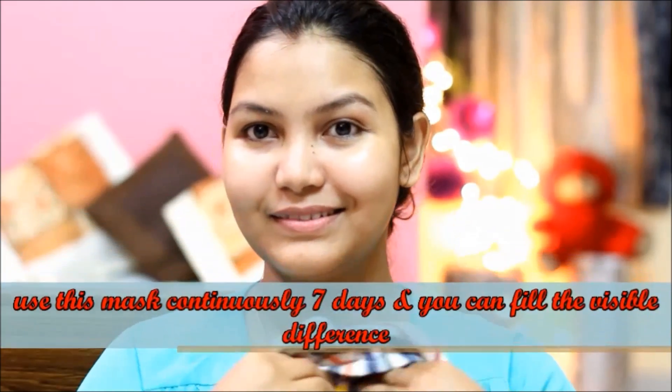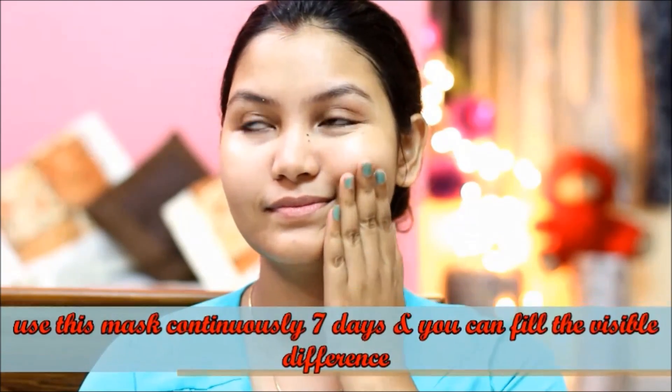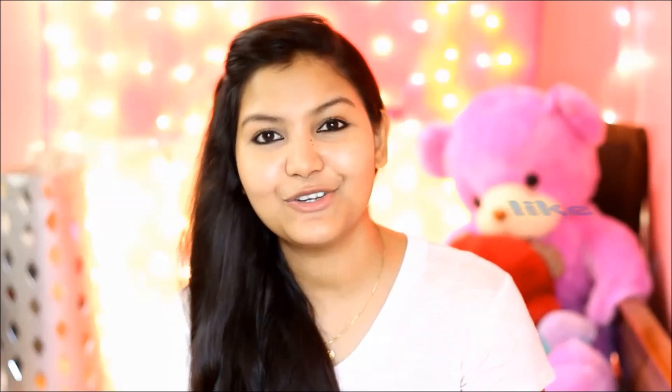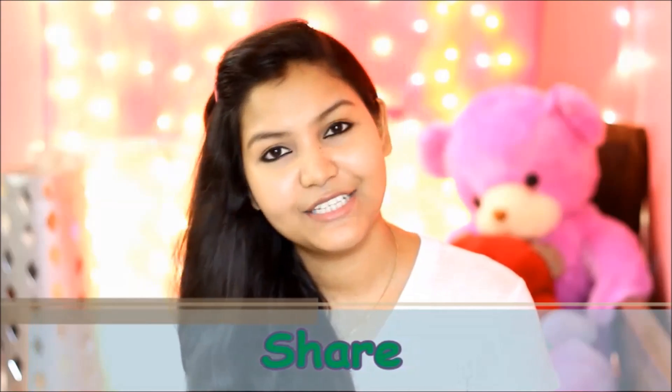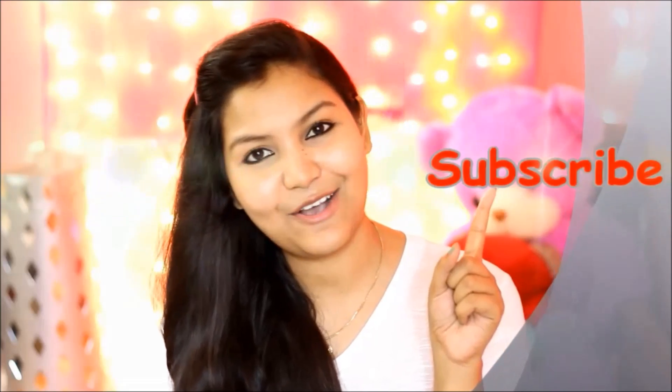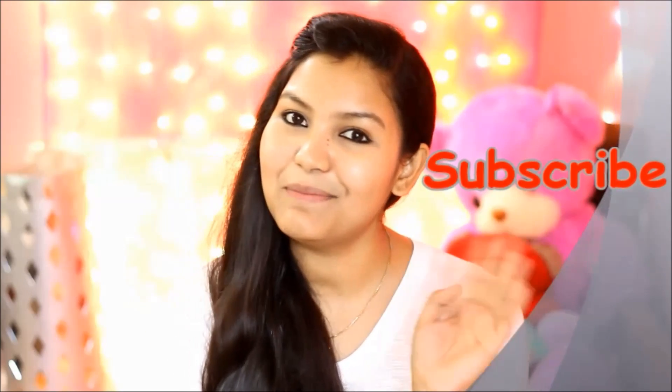This face pack will make a visible difference. If you like this video, please like it and share it with your friends. If you have any questions, leave them in the comment box below and I will definitely try to answer them. Please subscribe to my channel for more good videos. Bye bye and take care.